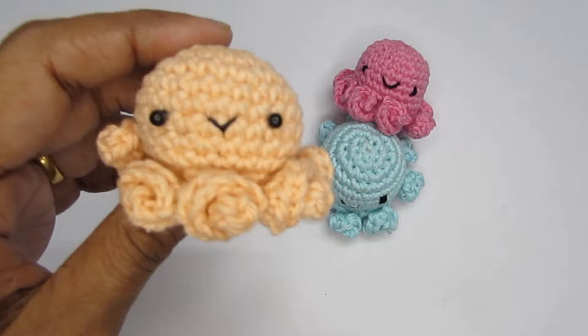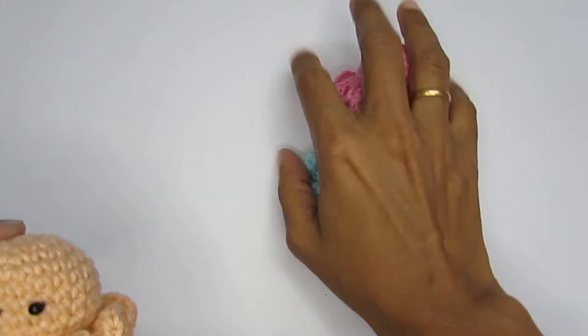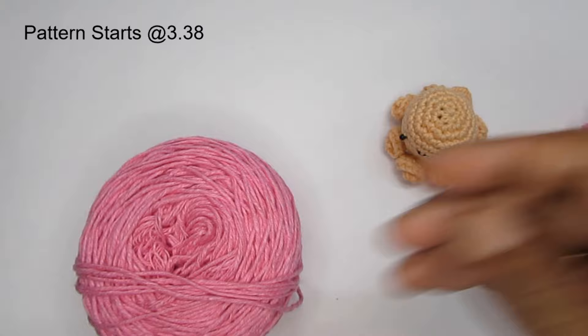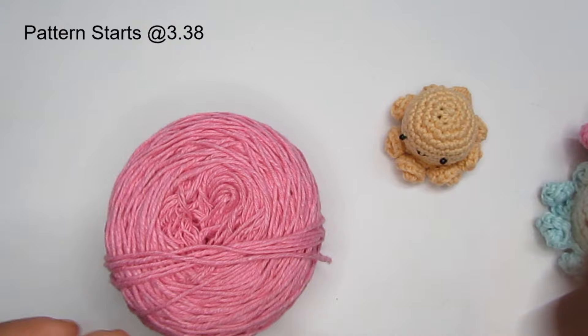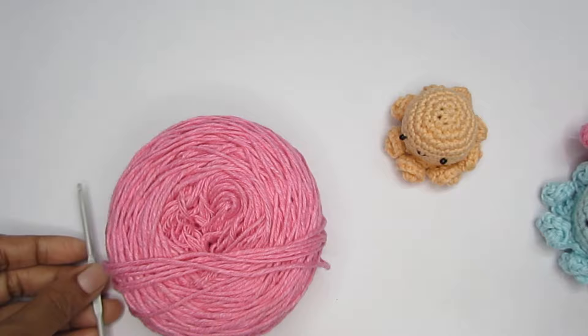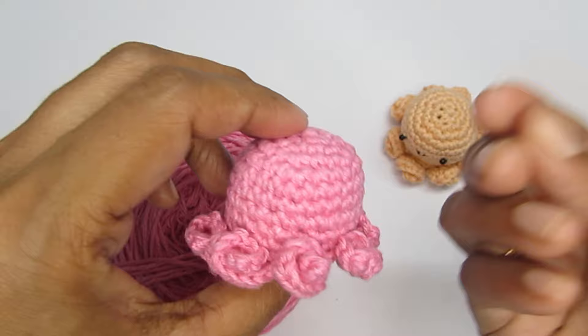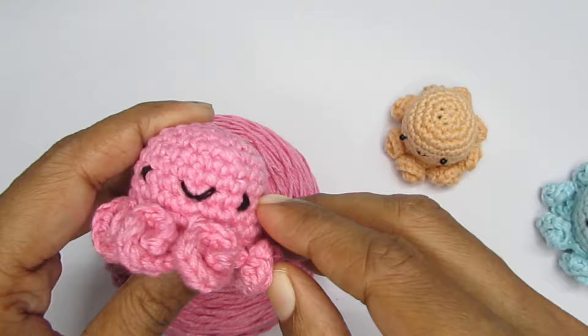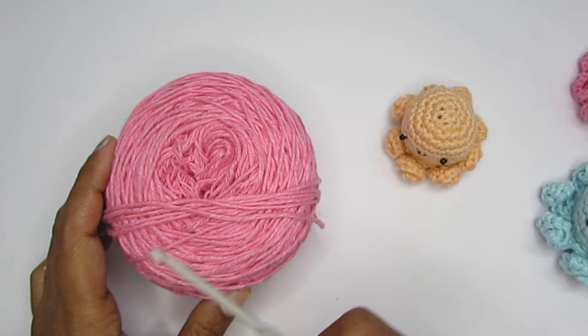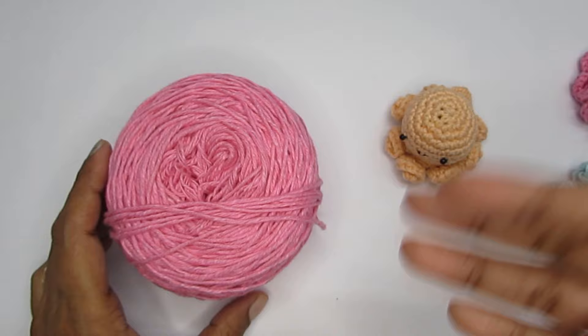So let's see the materials that you would require. Here I'm going to use a DK weight cotton yarn. You can use acrylic or cotton, whatever you have at hand. The only thing to take care of is whenever you use the hook, use one or two hook sizes down from the recommended hook size. This yarn calls for a 4 to 5mm crochet hook but I'm going to use a 3mm crochet hook. The purpose of using a smaller hook is to have tighter stitches so that the stuffing inside doesn't show out. I prefer cotton for amigurumi because it gives much better stitch definition than acrylic, but you can definitely make this with acrylic.